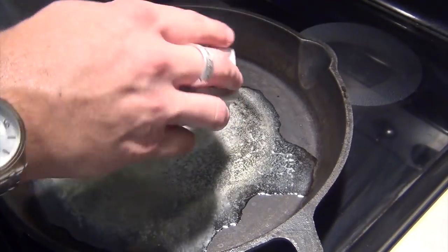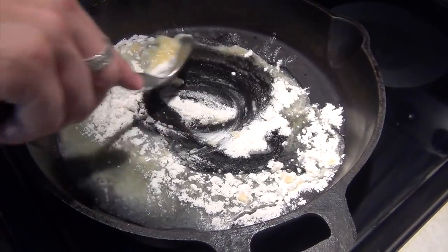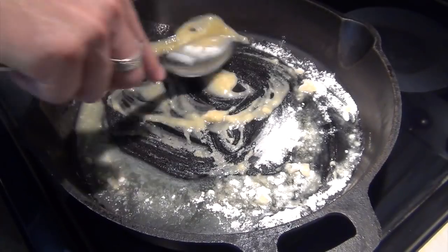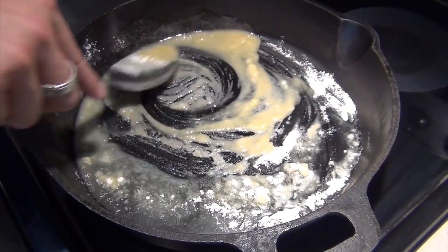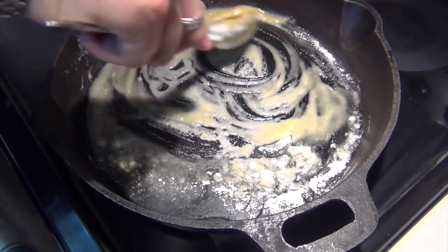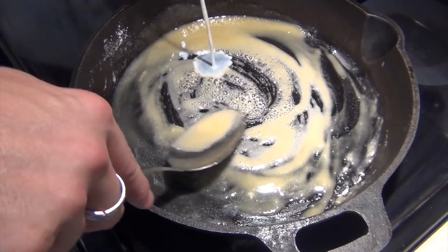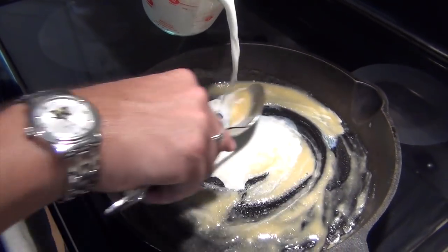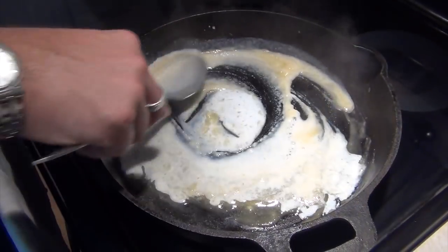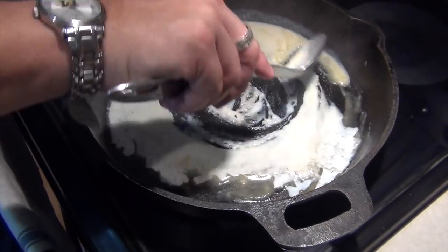Butter's melted, so the flour's going in. I'm going to stir this up until it combines, which will be very quick. You'll see that it gets that kind of creamy texture and color of the butter. Our milk — two cups. I've got this on a medium heat, about a four or so. It's an electric stove.